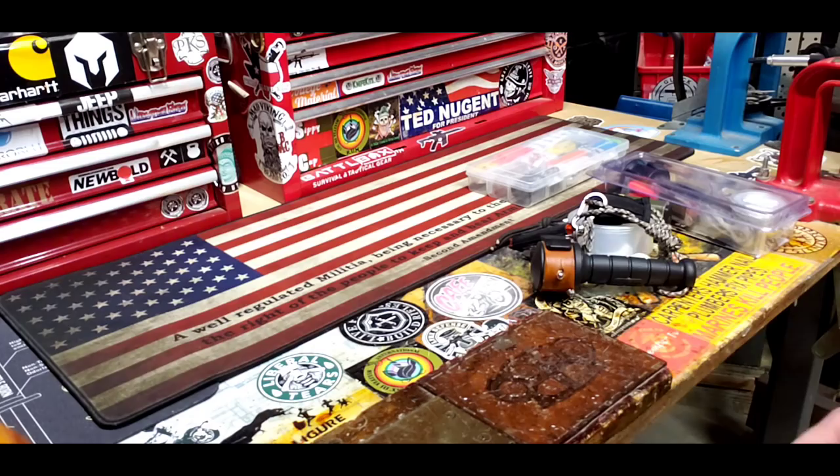Hey guys and gals, welcome back. I'm gonna tinker again and make another little kit. I'm putting together another bag and I've got a hobo fishing reel I want to finish. Fishing's just around the corner for a lot of you, and I enjoy fishing - you guys probably watched a few of the videos where me and the kids are catching crappie and things like that. So I'm gonna get started and show you guys what I'm working on.